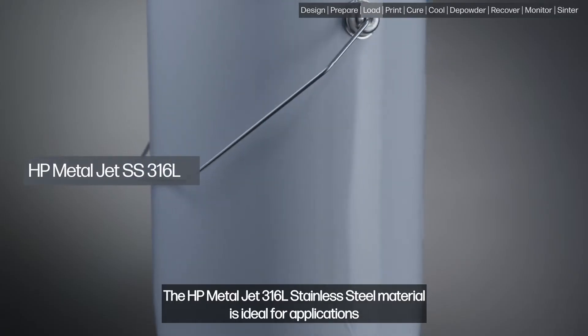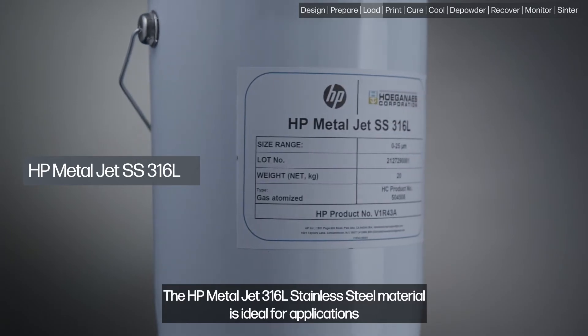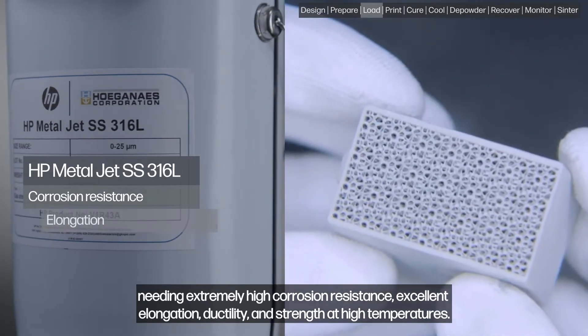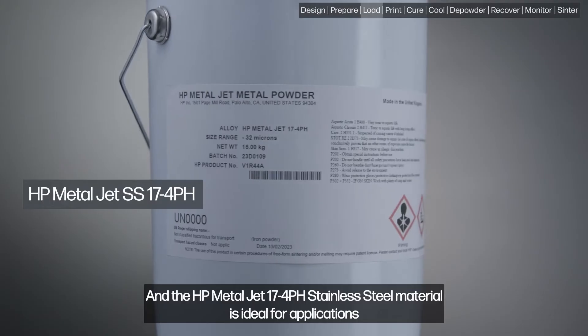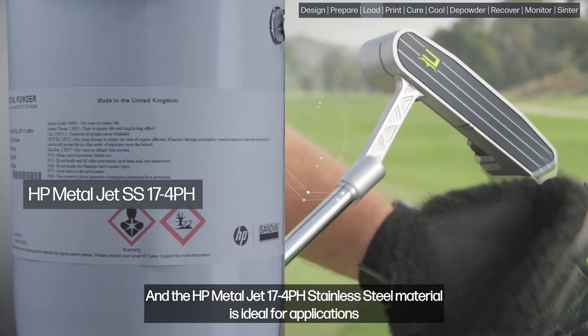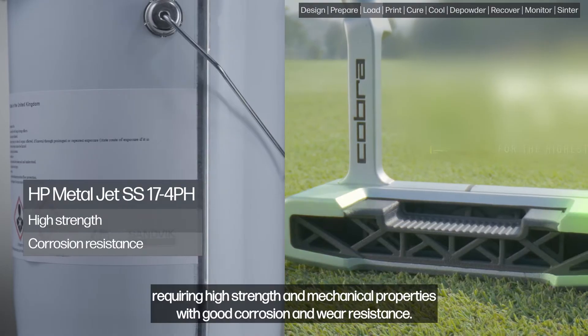The HP MetalJet 316L stainless steel material is ideal for applications needing extremely high corrosion resistance, excellent elongation, ductility, and strength at high temperatures. And the HP MetalJet 17-4PH stainless steel material is ideal for applications requiring high strength and mechanical properties with good corrosion and wear resistance.